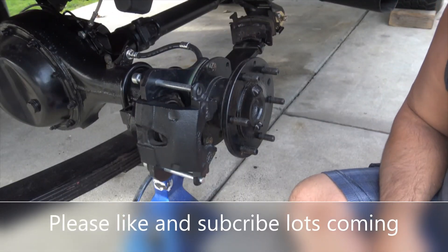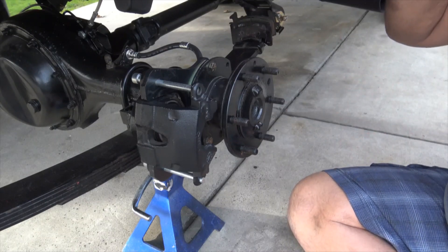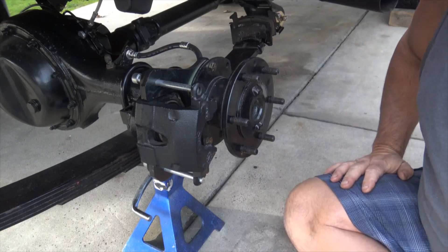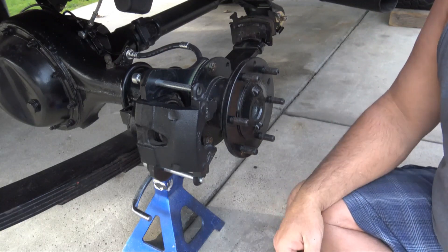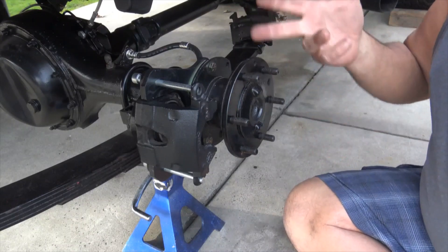Hello Land Cruiser people, the fans of the FJ40. Patrick here. I just thought I would make a little video showing the rear disc brake setup that I put together, that I use. It is basically very easy. It's a GM conversion.